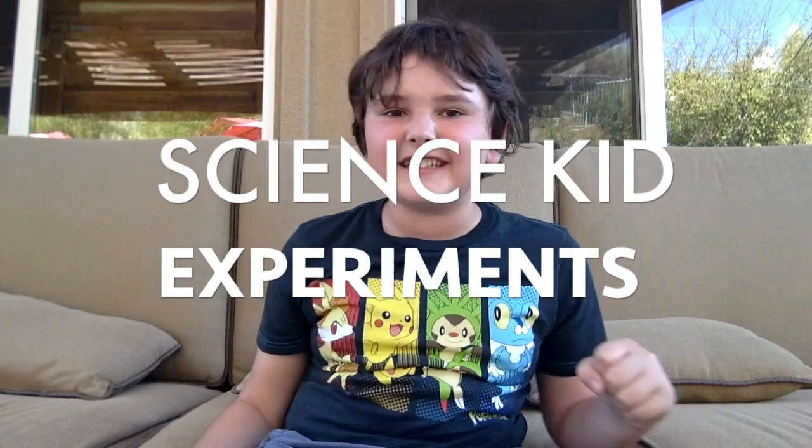Hello! Welcome to the Science Kid. I'm your host, Quinn Friedman. And today, we're going to be doing something a little bit different. I'm starting a new series of videos called Science Kid Experiments. This experiment today is about distillation.